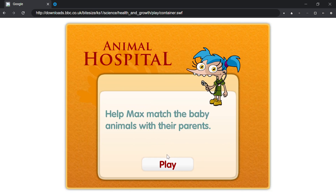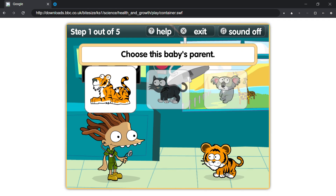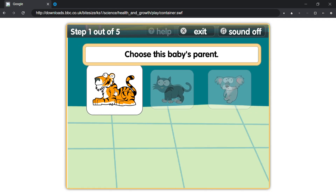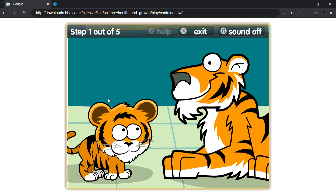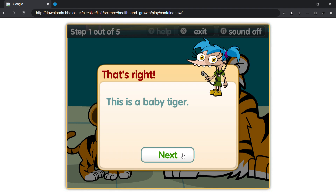Help Max match the baby animals with their parents. Play. Choose this baby's parent. That's right, this is a baby tiger.